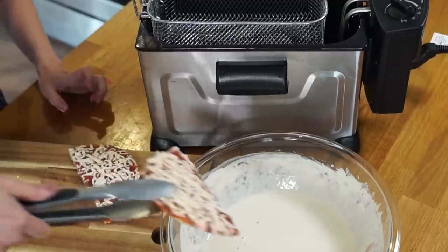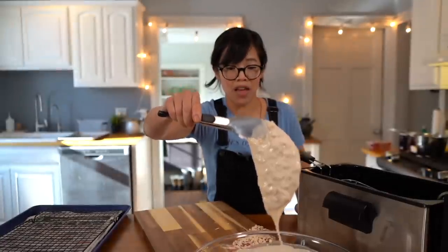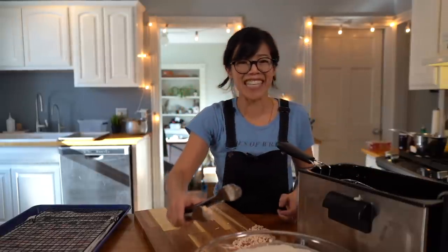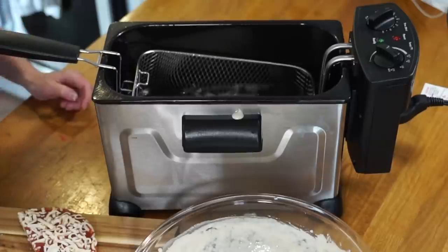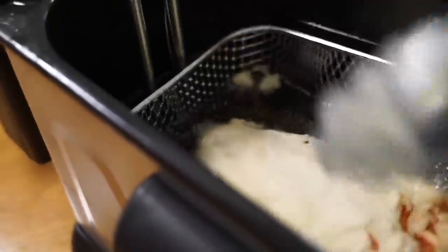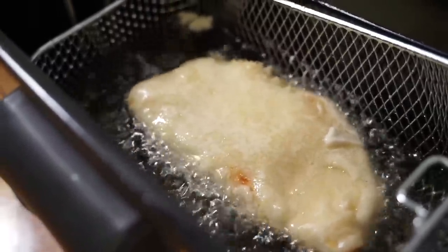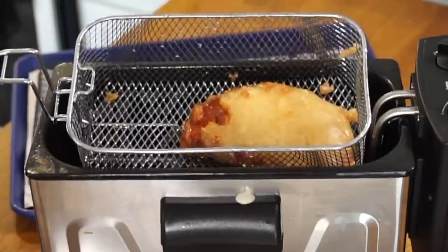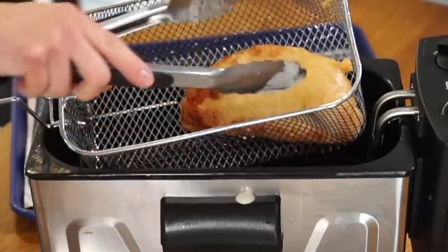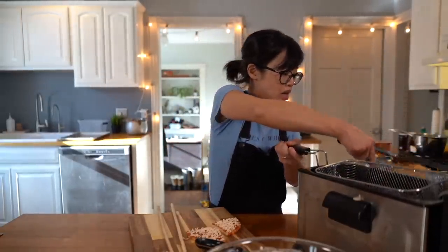Simply take the frozen pizza, dip it in the batter, drain off the excess, and drop it in the fryer. Oh my gosh — we have a deep-fried pizza! Our pizza has been in there for a total of maybe five minutes. I turned it a few times while it was frying. Look how it's puffed up beautifully. I'm going to let it drain on a rack.